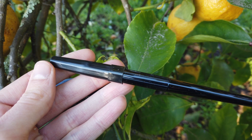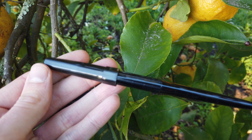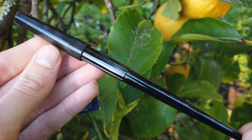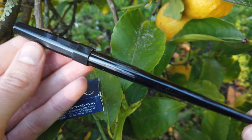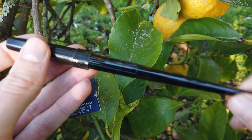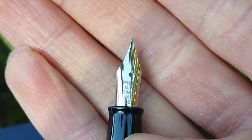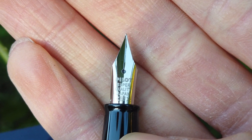So here is the pen itself. It's a pretty unassuming, kind of boring looking pen to be honest. But considering Pilot is a well-known maker of fine writing implements, and they have been making pens and fountain pens for eons, I expect it to be very good. There it is: Pilot, super quality Japan, extra fine.